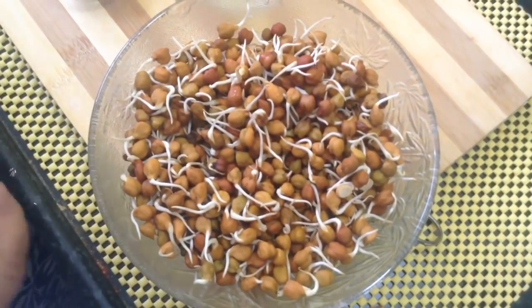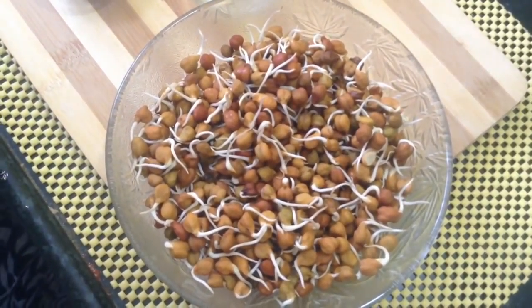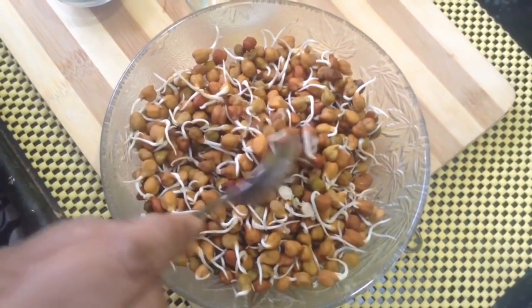They are very healthy, a powerhouse of energy, with lots of iron, protein, and minerals. Ramzan is going on and we eat lots of fried things and dishes prepared with chana. This is a healthy version of that.